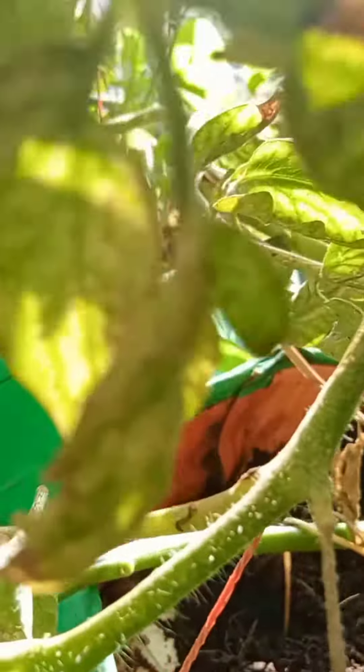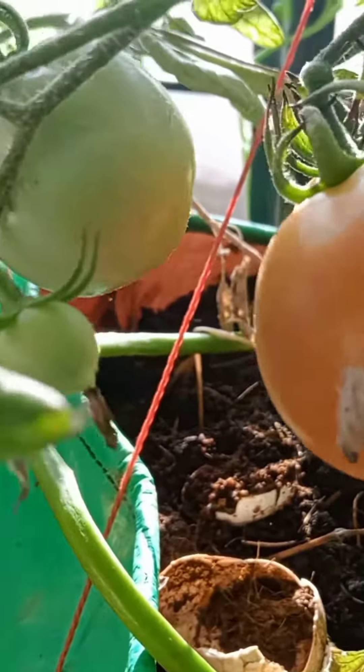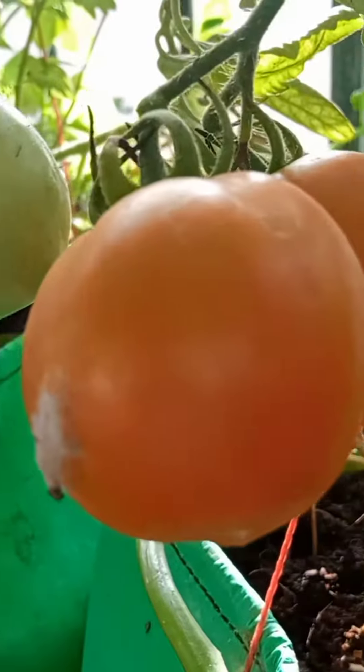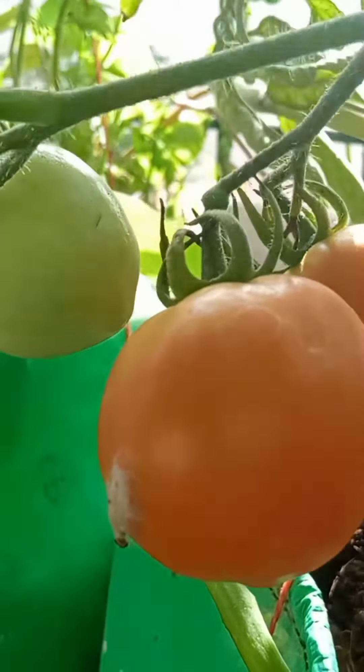You can also keep sticks like this for support. Go ahead and plant today itself!